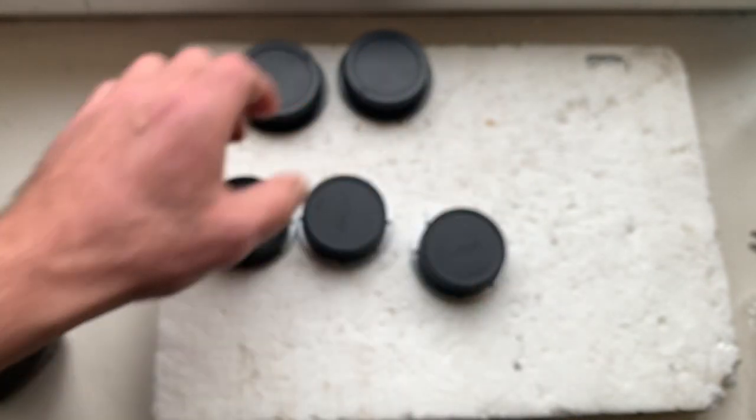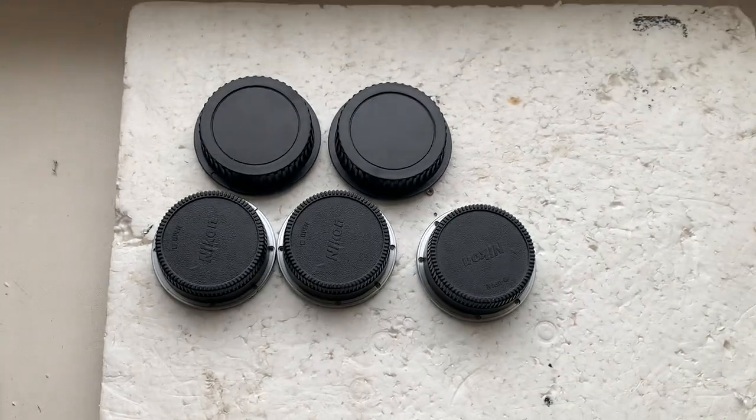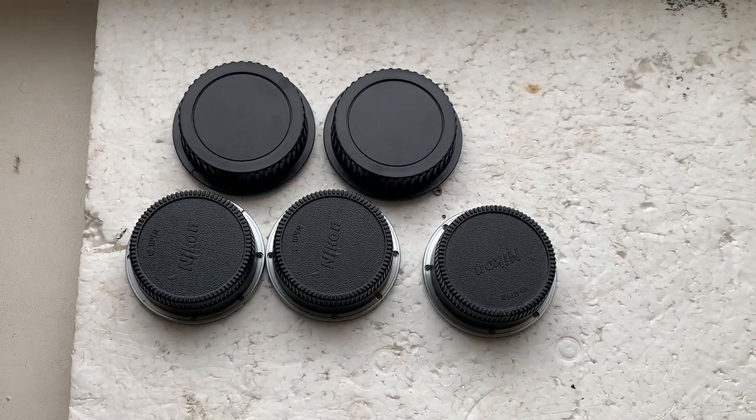Now I'll package your adapters and send them to you today. Thank you for your order and thank you for your attention.